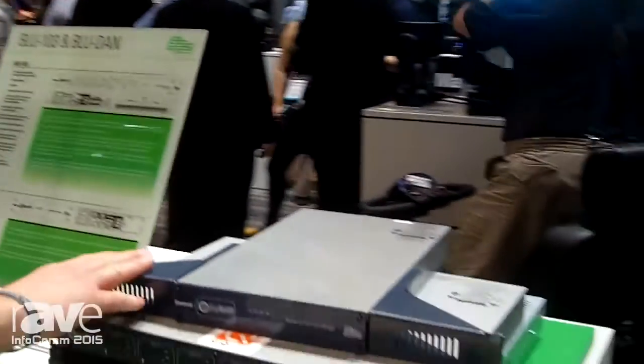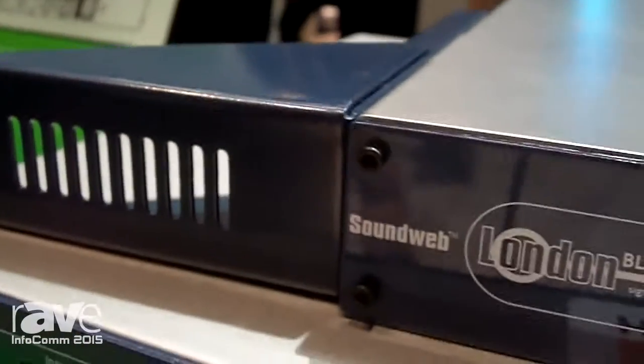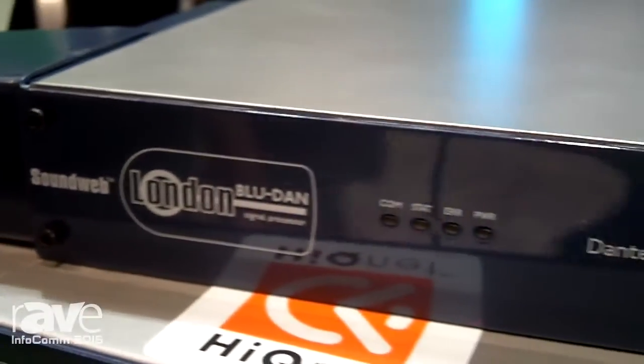Hi, my name's Ian Gregory. I'm here at Infocom 2015 on the Harman booth. And here we have the SoundWeb London BlueDan. This is a Dante to BlueLink bridge, and this allows you to add Dante to any existing SoundWeb London BlueLink device.